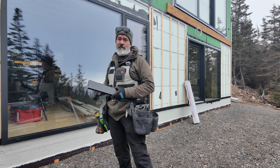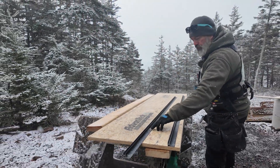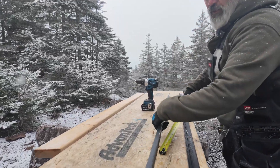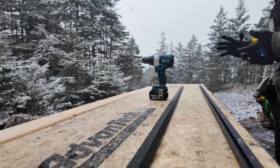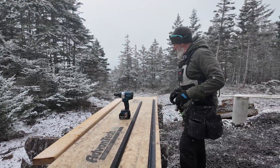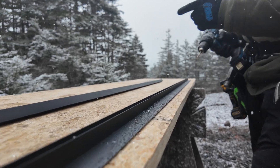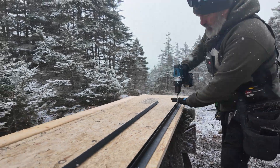I have to drill holes 16 inches on center in these aluminum extrusions so that I can put them on the wall. You can see the holes 16 on center there. On a day like today I don't want to keep pulling my tape out more than I have to, so I mark 16 on center on the table and instead of measuring each piece and marking it out, I simply follow the marks at the table.